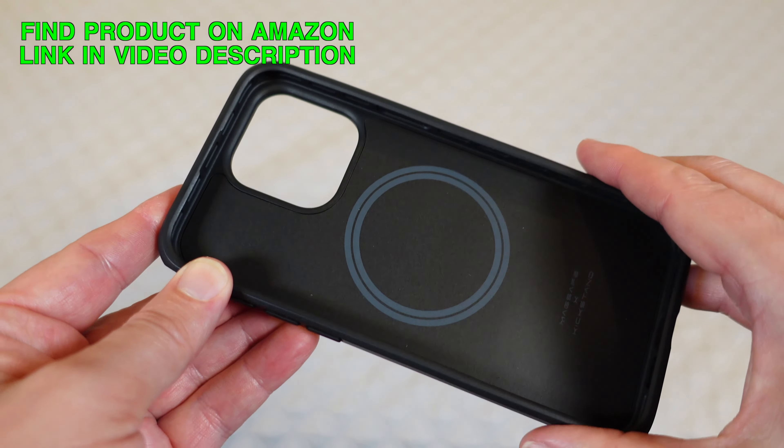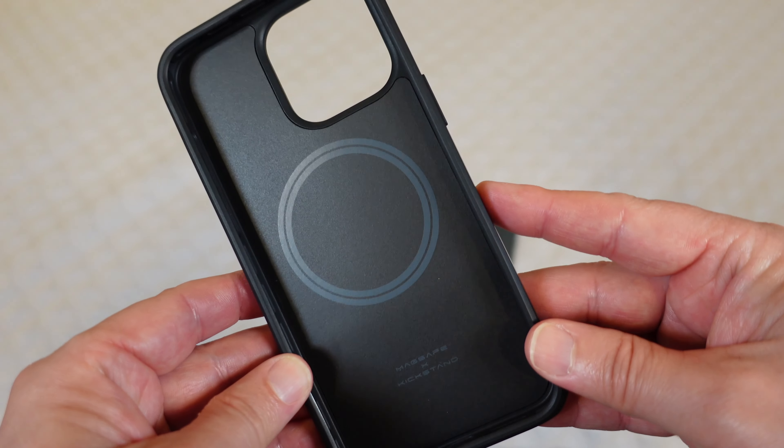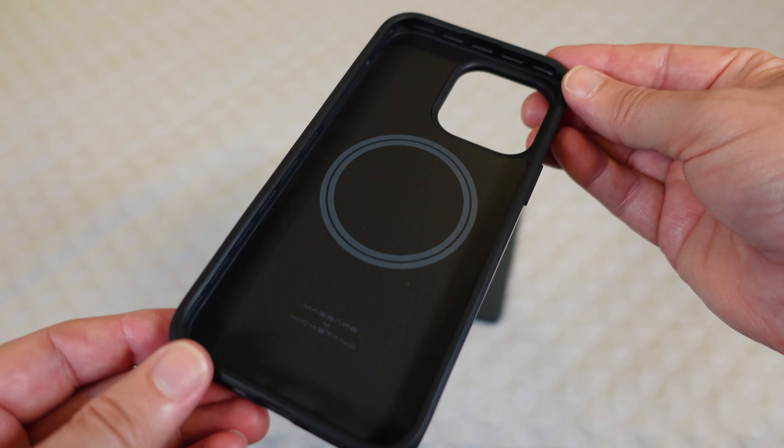It's well made with that dual protection to make sure your phone stays safe, which is the number one reason for having a case. This is going to give you the best protection you can possibly get while still not being too thick of a case, which is awesome.